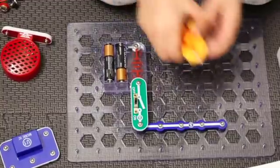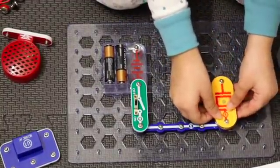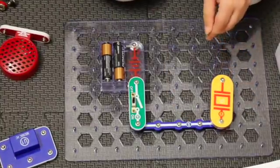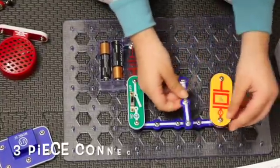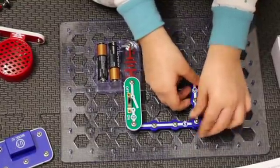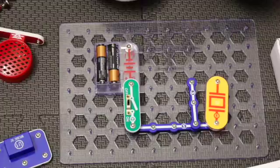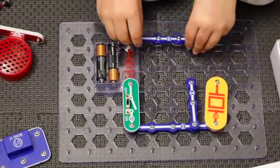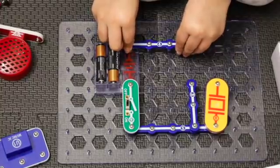Then we connect the WC right at the end of the five connector and then the three connector right next to the WC on the five connector.